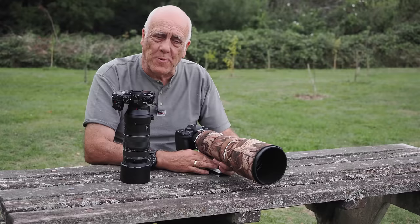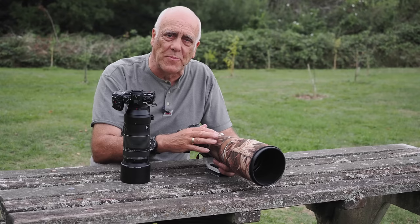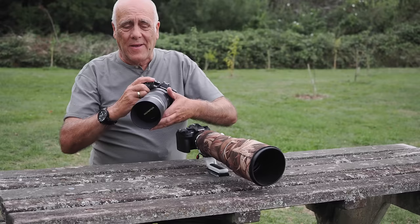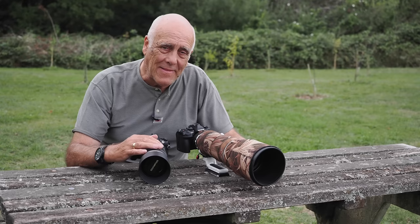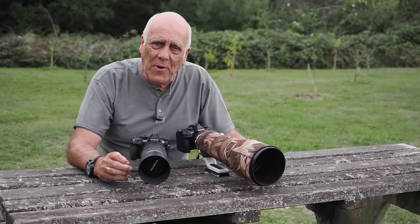Image stabilisation is a little more complicated. With the 150-400mm lens, the image stabiliser in the lens synchronises with the image stabiliser in the body — on an OM-1 body that gives you a combination of eight stops of image stabilisation, because it's a pro lens. With the 100-400, we've got three stops of image stabilisation in the lens and the body stabiliser too, but they don't synchronise, so you don't get as many stops overall.